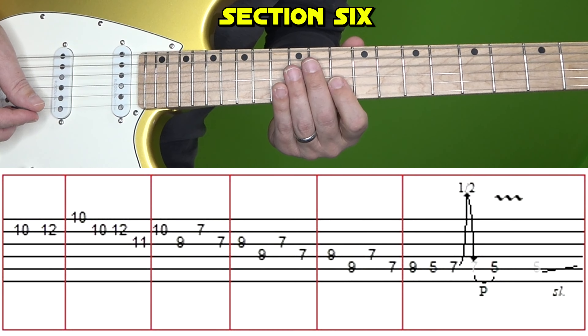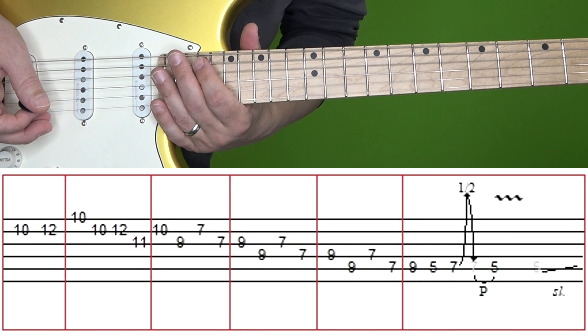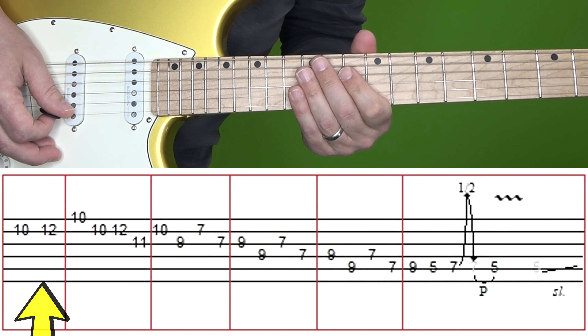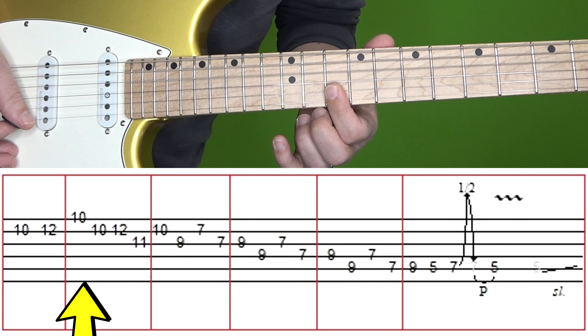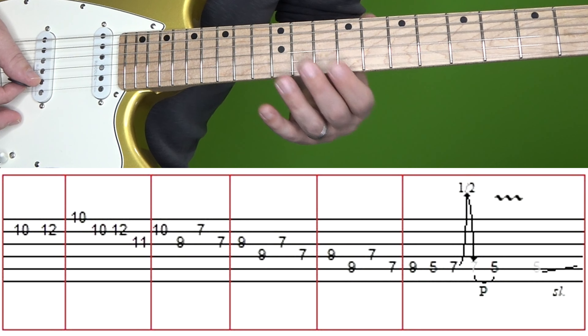Let's move on to section 6. Here's section 6 at normal and then slow speed. We're going to break this up into a couple of boxes. In the first box we do 10 of B and then 12 of B. In the next few boxes we have groupings of 4 notes each — that's the way I prefer to teach it, because if you learn it in groupings of 4 it allows you to get the feel down better as you're practicing. In the second box, we've got our index finger barred across the 10th fret of the E and B strings: 10 on E followed by 10 on B, and then 12 on B, 11 on G.